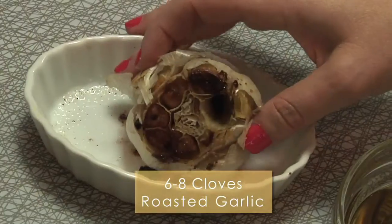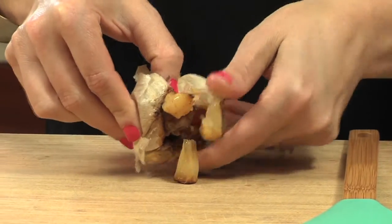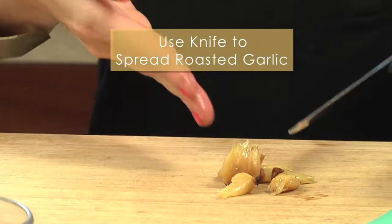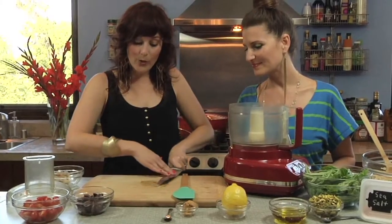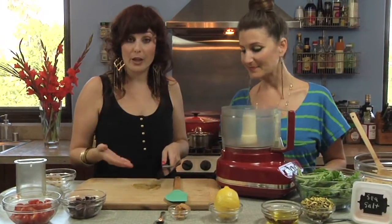We're gonna start with using some roasted garlic. You squeeze the cloves of garlic out and they're very smooth and pliable. All you have to do is spread it out with the blade of your knife — just use the flat side and spread it out. Once it's really smooth you can just add it right to your food processor where we're gonna make our pistachio pesto.